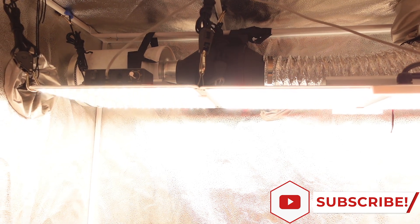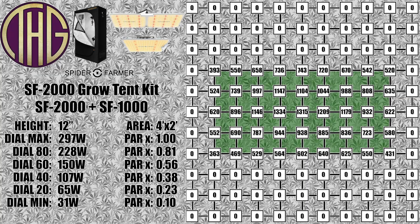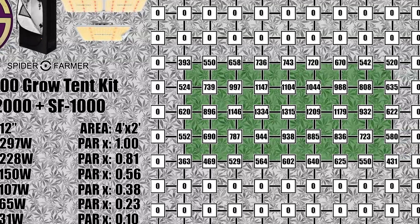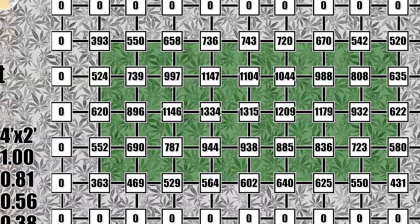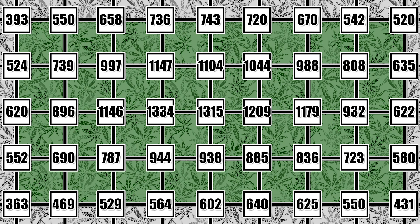For the light level tests, we are taking PAR readings inside of the tent itself with measurements taken every 6 inches. These measurements are all taken with the tent door closed to show what light levels you will see when using it to grow. At a 12 inch height, the PAR reading in the center is over 1300 PAR, which is a couple of hundred higher than the SF2000, which is not surprising. What is surprising is just how much higher the edge light levels are, even with the light this close to the floor. I would not run the light at these levels unless you are adding in CO2, as this will be too much for a lot of plants to handle.